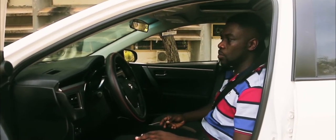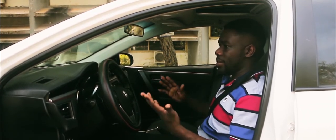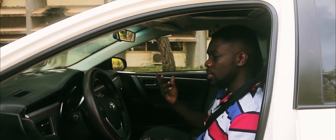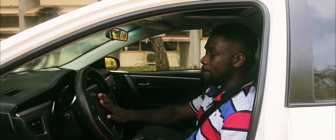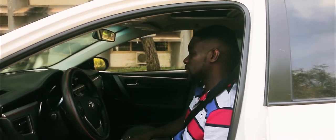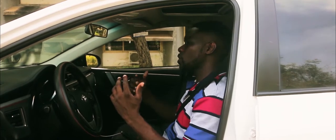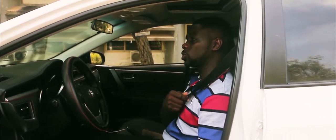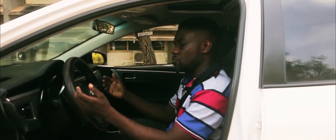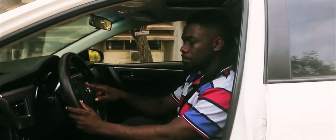Seatbelts are important because when you're involved in a collision or an accident, they ensure you remain in the vehicle. When a car rams into something, momentum can carry you out through the windscreen, or accidents happen where people are flipped out of the vehicle — that's why your seatbelt is in place. Another important feature is your airbag, which for most cars is situated in the steering wheel area, though some cars have airbags in door panels as well. So when you're involved in a collision and your body comes forward, the seatbelt keeps most of your body in place.